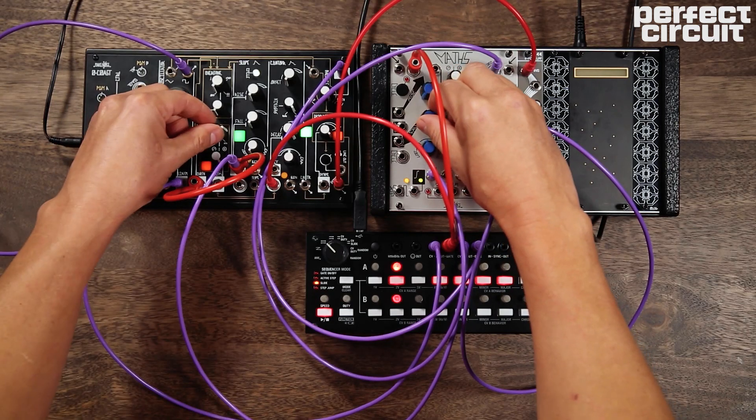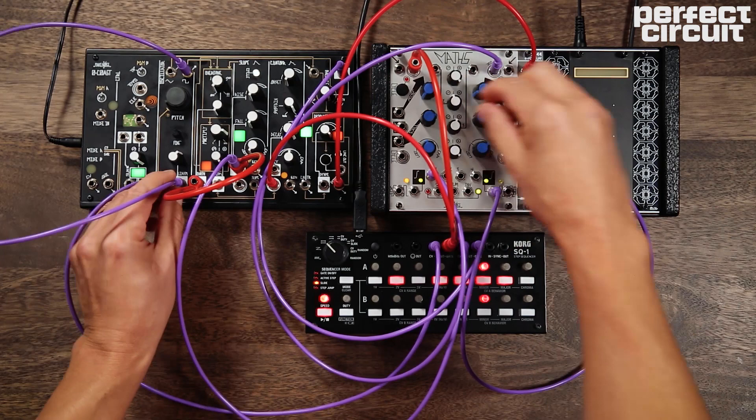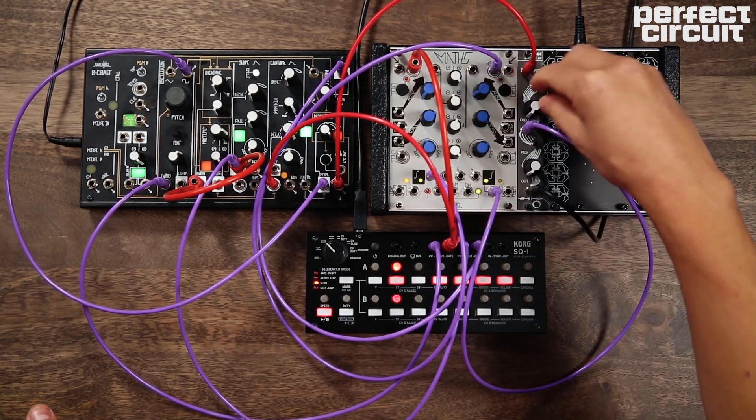Thanks for watching, and we hope this video gave you some ideas on how to expand your semi-modular synth. If you have a suggestion on how to use a semi-modular synthesizer with other equipment, please leave a comment.